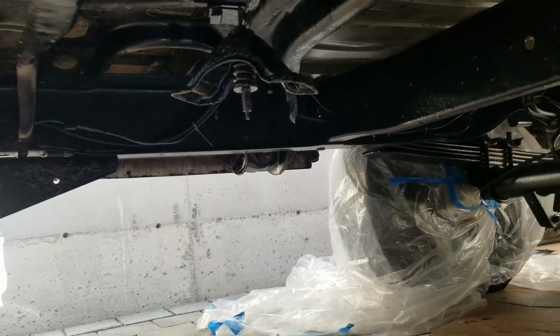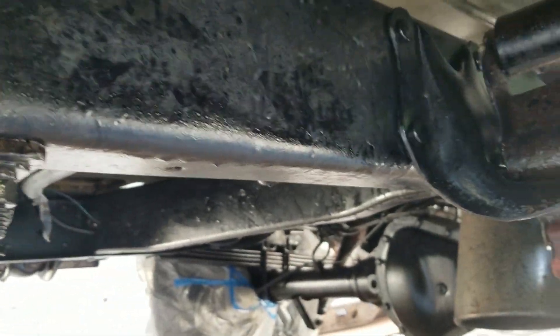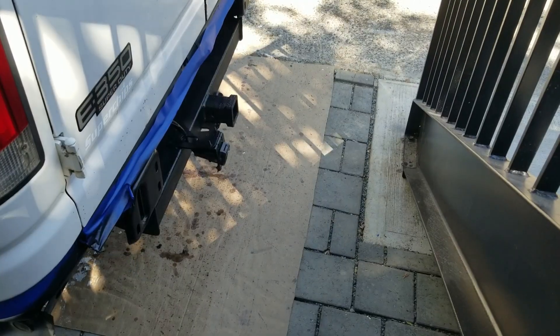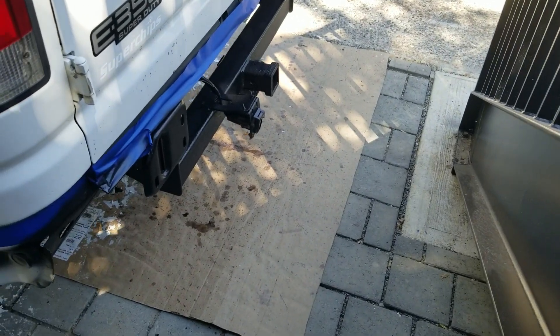The second coat of CoroSeal is on and cured, and I'm going to do some painting. I just did the first pass with the Rustoleum bed liner.